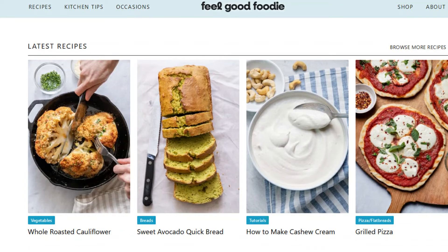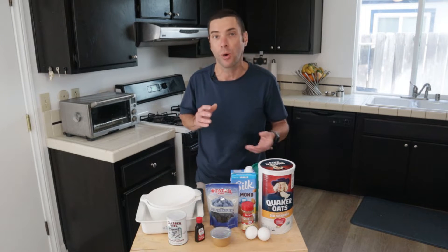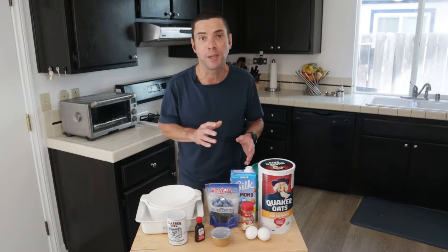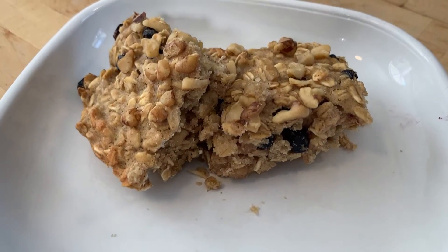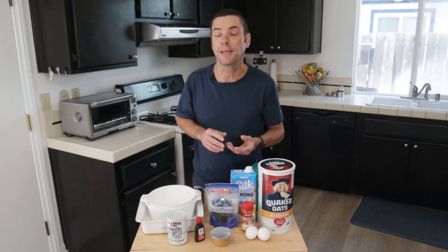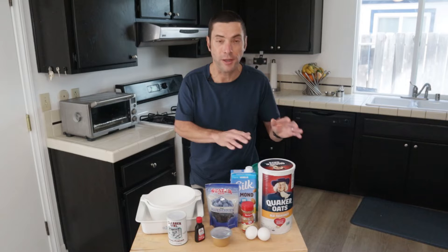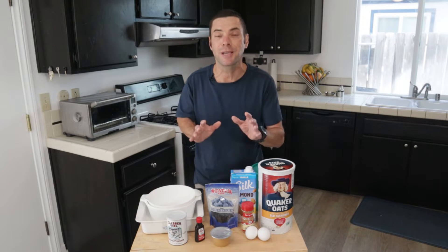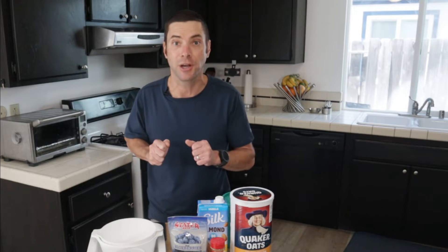I'd also like to give a shout-out to a website called Feel Good Foodie — that's where I found the foundation of this recipe. I made it a few times and the results were pretty good, but they were a little crumbly to my liking. So I doctored this recipe, and I think I've created a version with really good results. The bars are nice and firm, not too crumbly, and they are just great. This is really easy to make — all you have to do is measure some ingredients, mix, and turn on the oven.